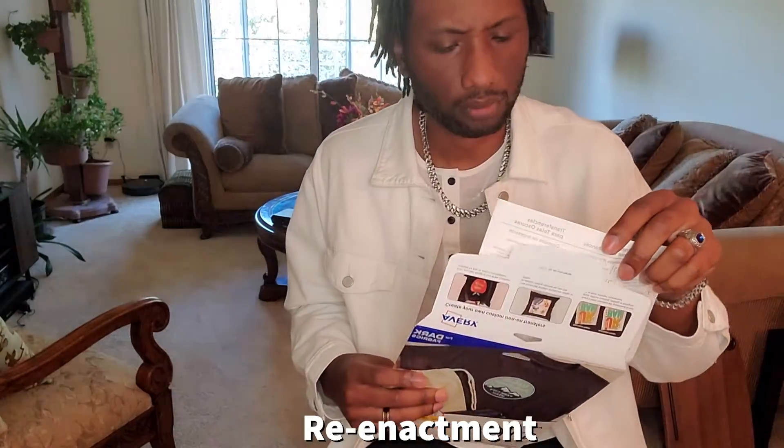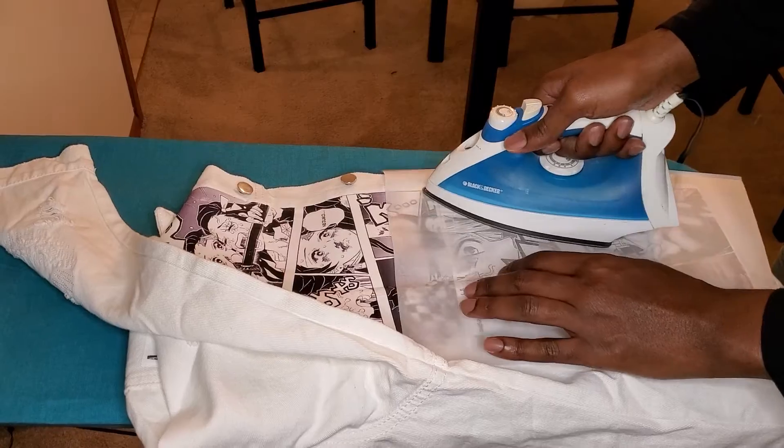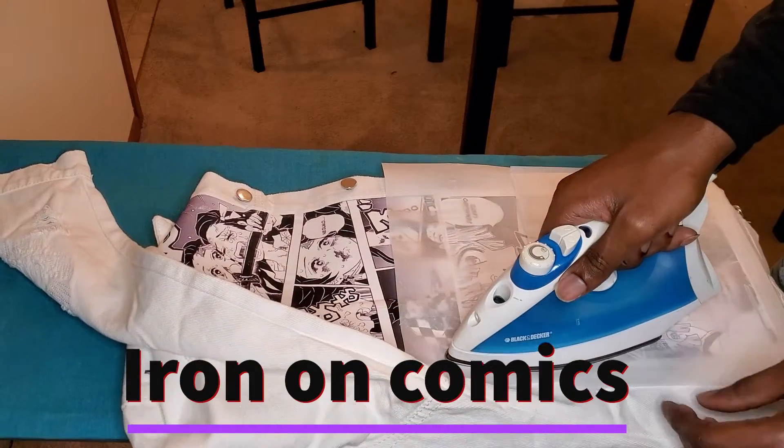Please, do not be like me — read the instructions. I threw mine out because I thought I didn't need them, and surely enough I tore up a good shirt. So don't do that.